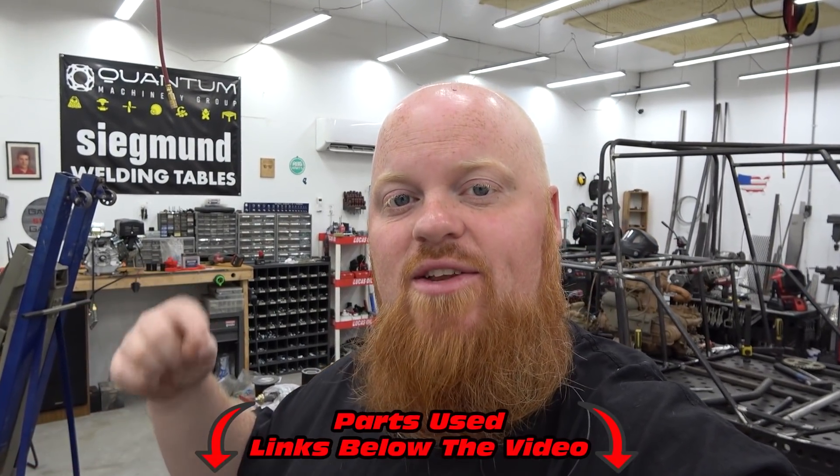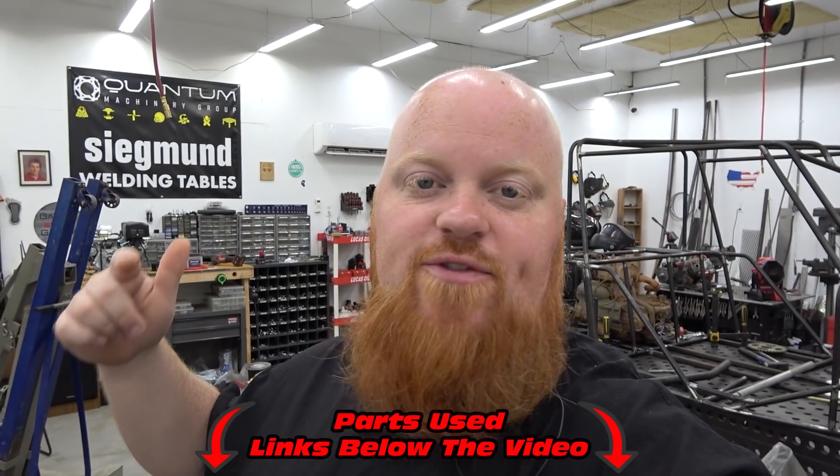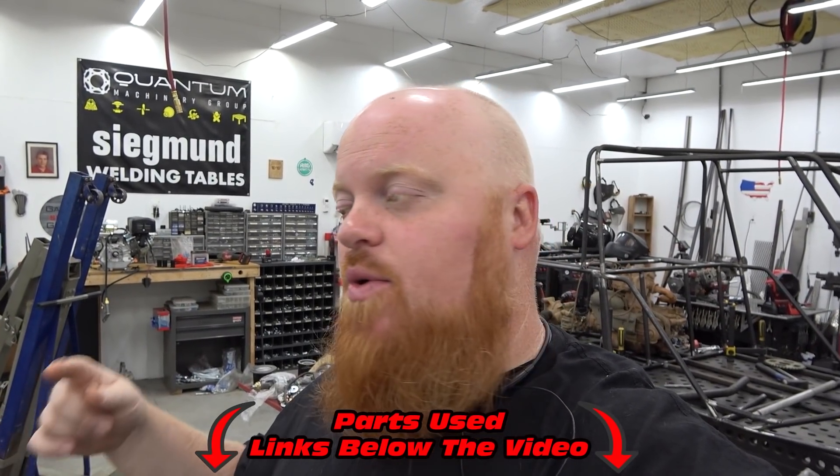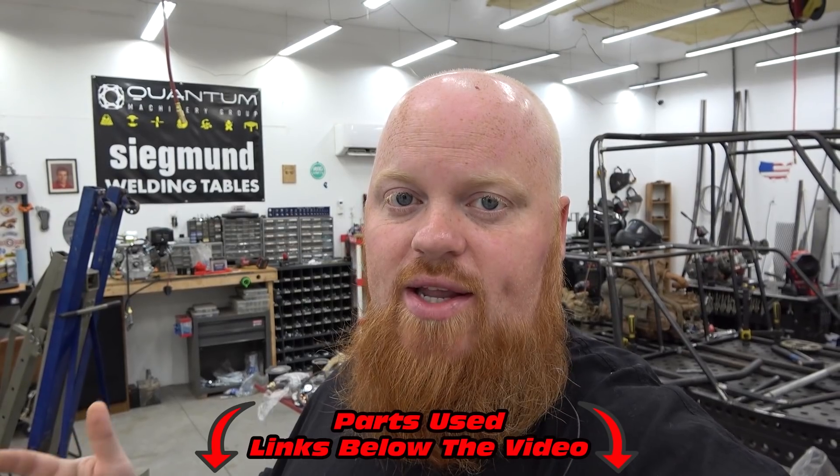Thank you guys so much for watching today's video. Check out all the links in the video description for this Tillotson 225 Builders Kit. We also linked a few parts we are going to be adding to this engine — chromoly push rods, ratio rockers, and the Stage 4 head that Go Power Sports has in the future.